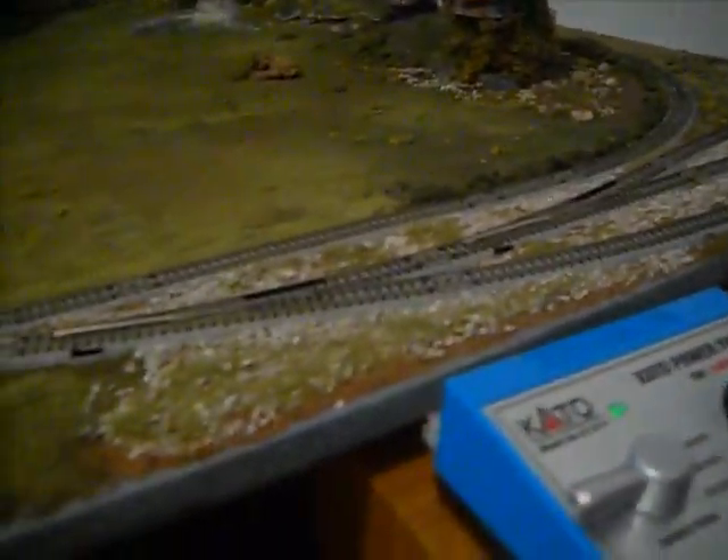My YouTube series, hopefully, will be taking off really soon for the train series that I'm going to do. If you guys must know, it's Kato — really good track. I don't have a very big switch yard, but it works for me.